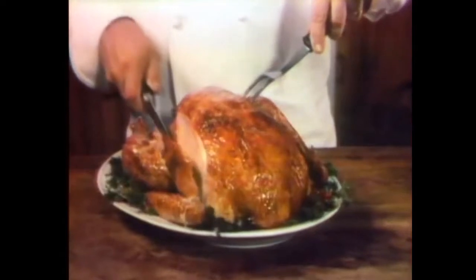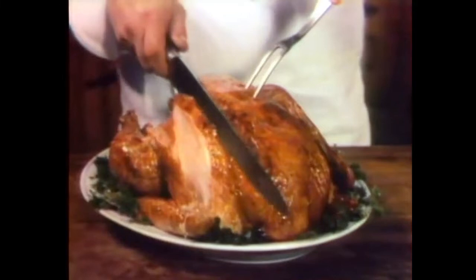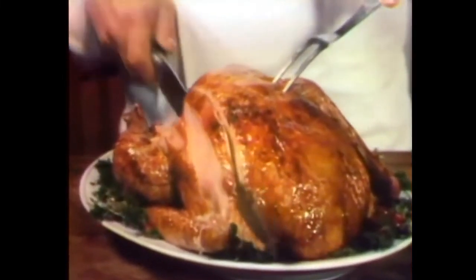The Armour Golden Star Turkey is the one that bastes itself inside and out — breast, thighs, drumsticks — with pure creamery butter, all the time it roasts.